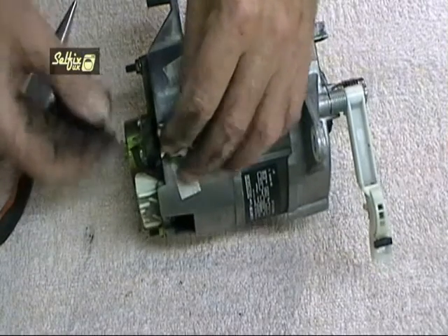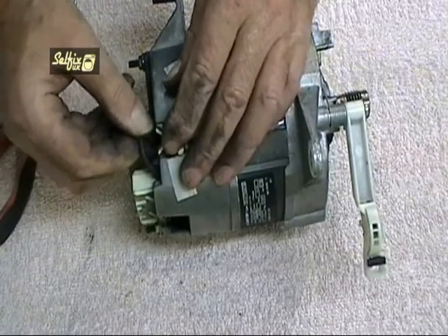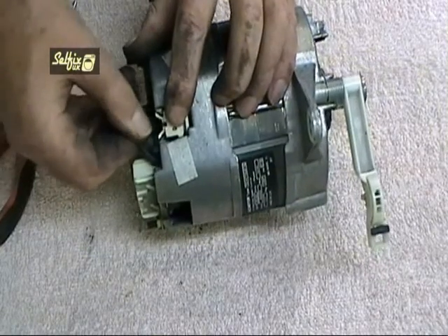Never attempt to just replace one brush on these motors, even though you may get one brush more worn down than the other. They come in pairs so they should always be fitted as a pair.